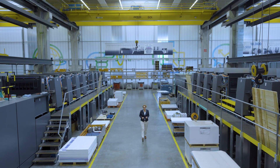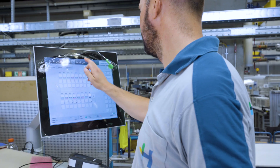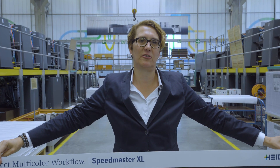This is where we do our final quality check. Every single machine we build is checked for quality and accuracy before it leaves the factory. This ensures the highest print quality at our customers' production sites.